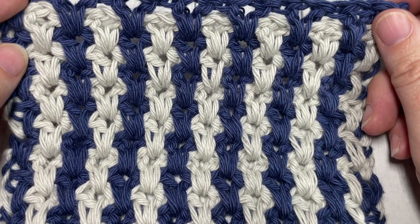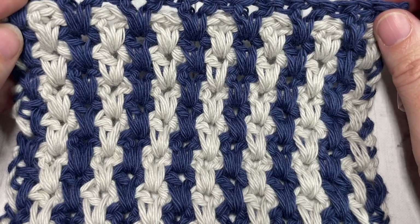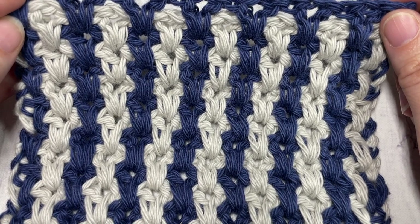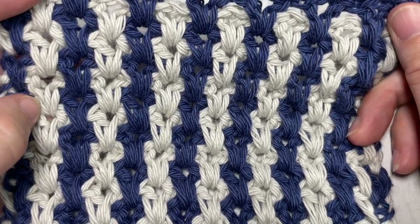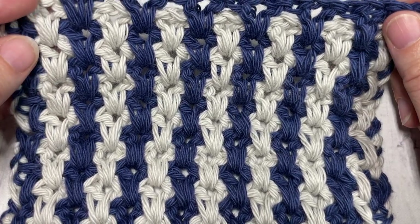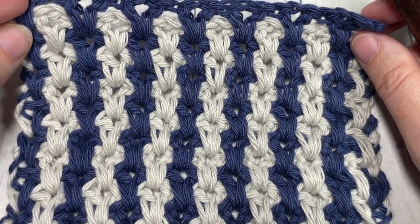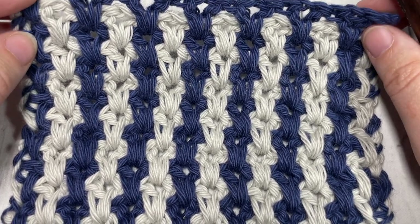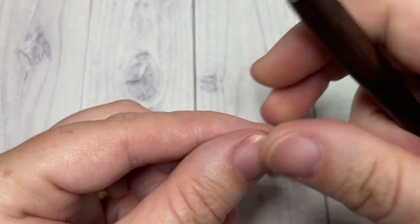Thank you so much for joining me. While you're here, I invite you to say hello down in the comments — tell me how you would use this stitch in a project. I hope you'll subscribe and take a look around, as there are lots of free stitch tutorials and crochet patterns. Now, our stitch today is worked in rows.